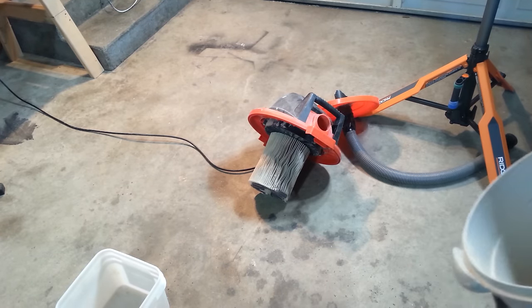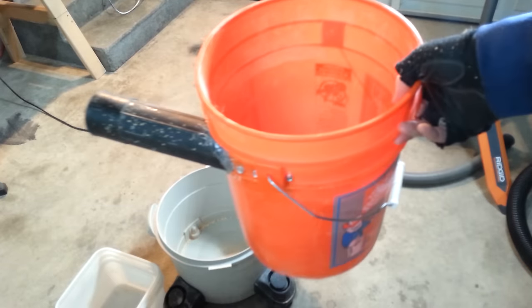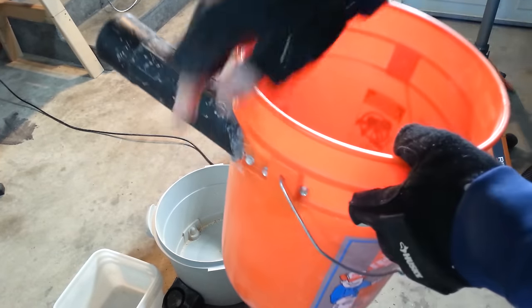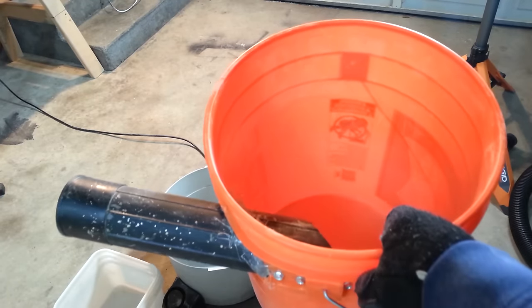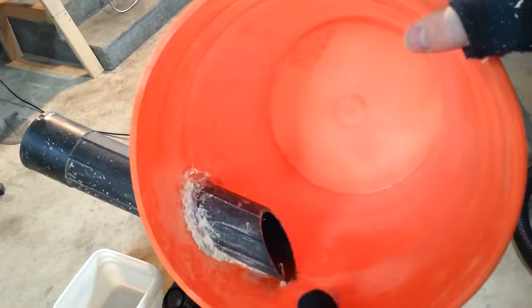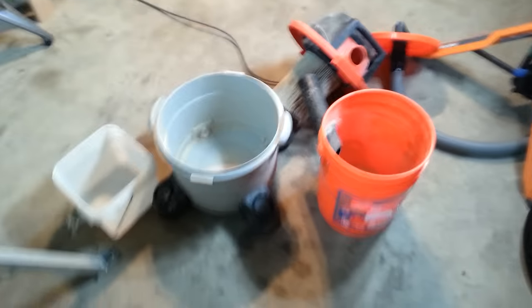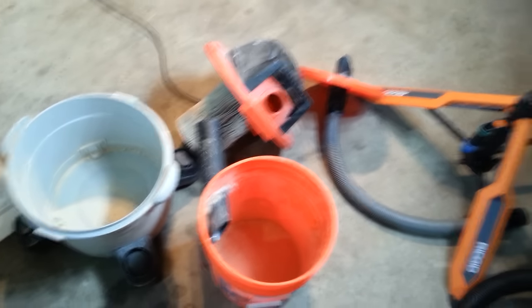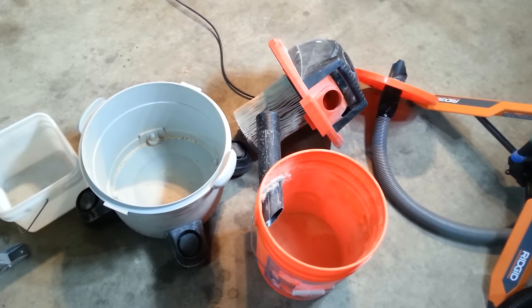It doesn't capture it all completely, but I'd say that's a good 99%, which is definitely going to save your shop vac filter. If you're looking for something, don't bother spending so much time doing a thien baffle or fine baffle, and don't buy one of the Dust Deputies for a hundred bucks. A bucket and a lid is five bucks, an extension is maybe five to eight dollars, and most people probably have extra hose and a glue gun laying around. You could also use silicone or liquid nails.